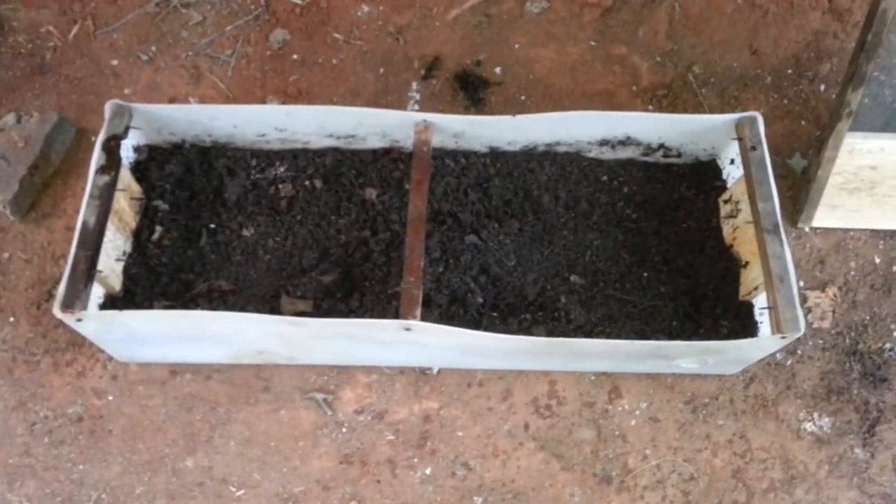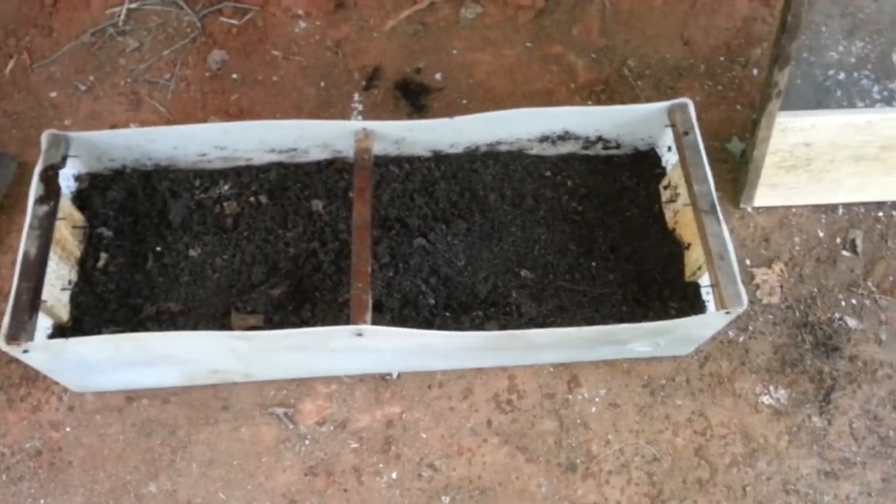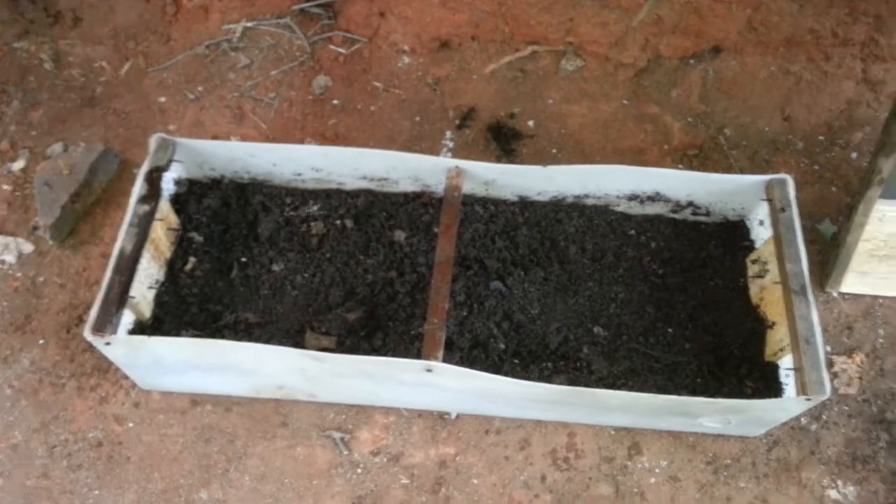My drain comes out right down in here. Got an old water tank from a motorhome, lid top cut off of it — that's my second container. Got a lid for it too, just more wood and screen.